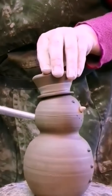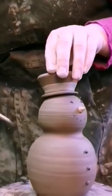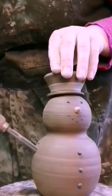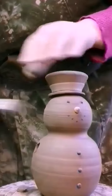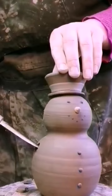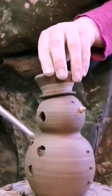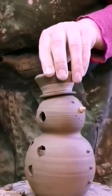I take a puller and put some decorative holes in the snowman. I don't have a pattern in mind when I do this. It's better if the holes are random.